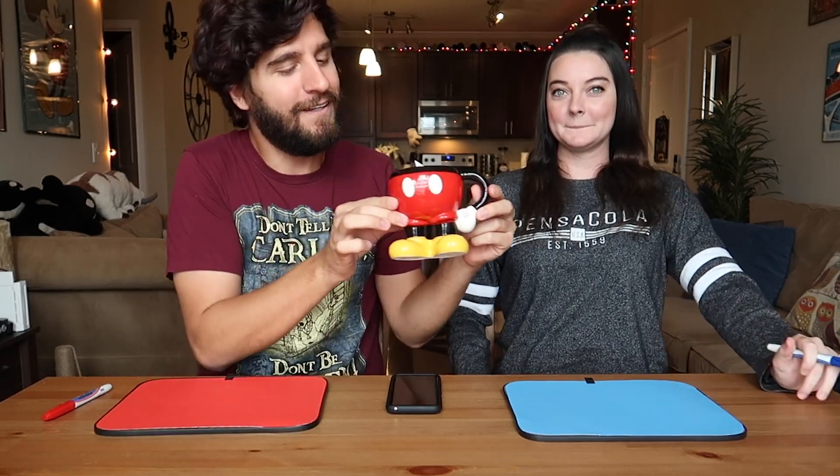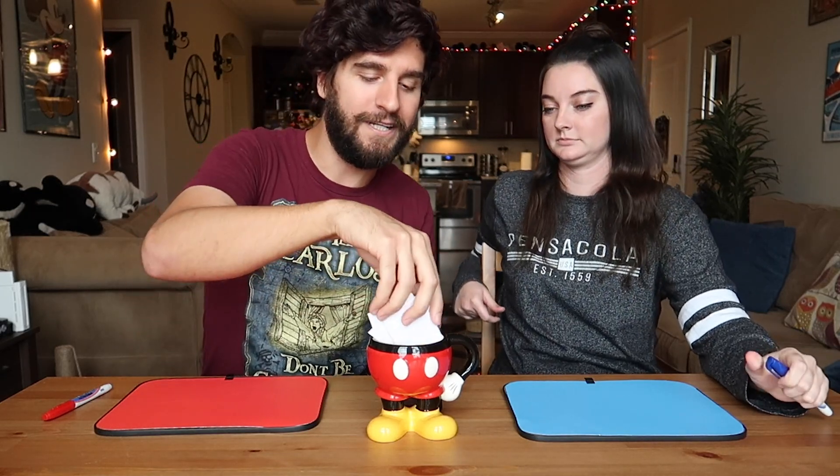Hi guys! We are back with yet another do-it-yourself at-home activity, and what we're going to be doing today is a speed drawing game. We have a little cup here of Mickey Mouse's shorts, and inside are some suggestions — four contributed by me and four by Brennan. We're going to put a minute on the clock and draw whatever is on that piece of paper to our best ability from memory.